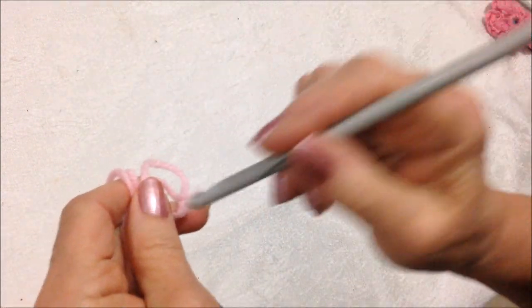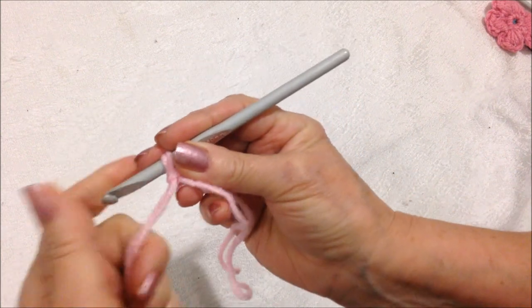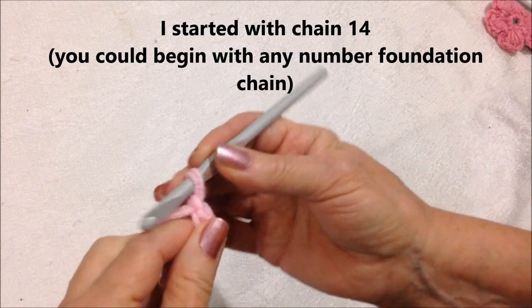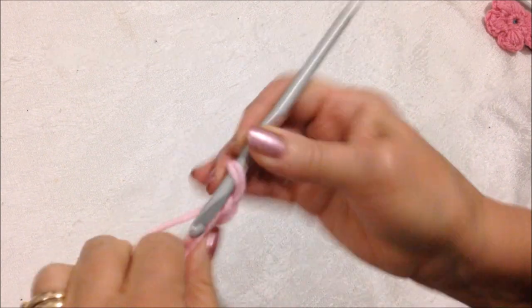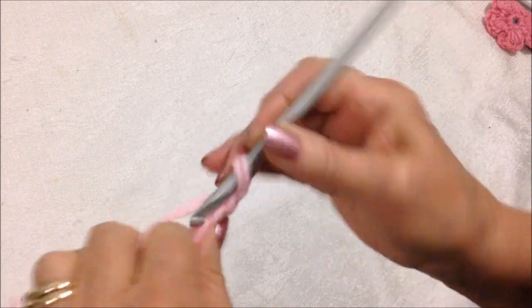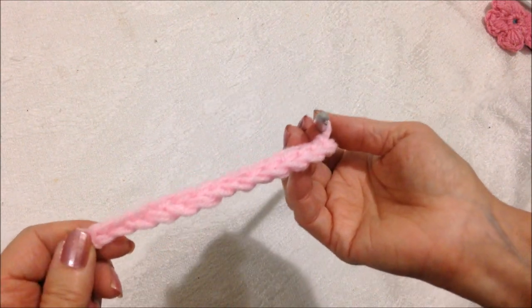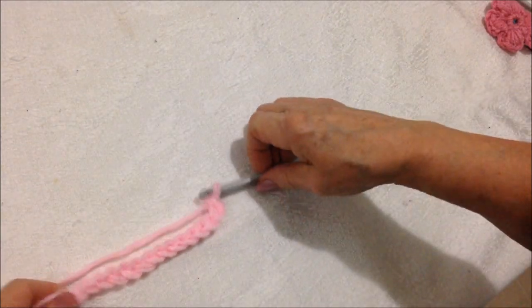Start with a slip knot. You could start with any number of chains that you like. I'm working with chain 14 — so 1, 2, 3, 4, 5, 6, 7, 8, 9, 10, 11, 12, 13, 14. I'm going to make a square, and that means I'll work as many rows as I need for it to be this wide.